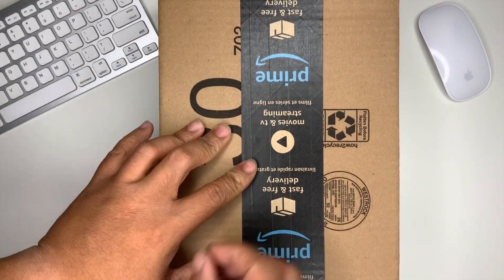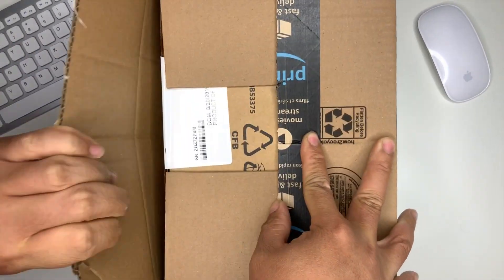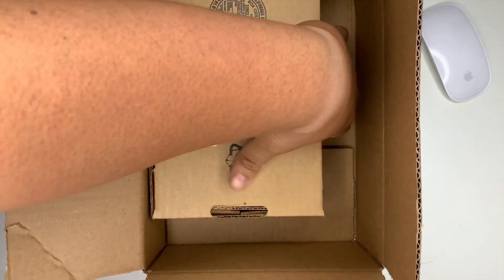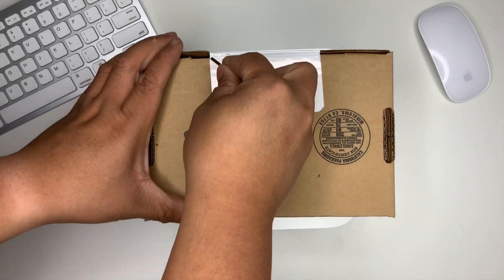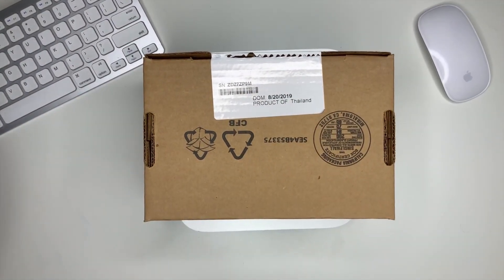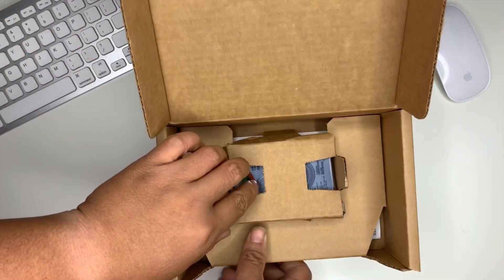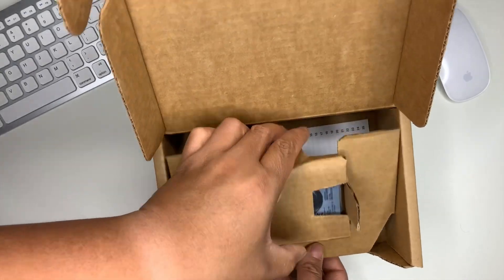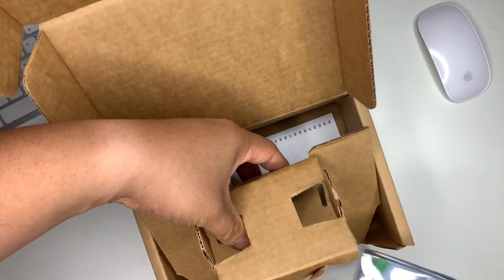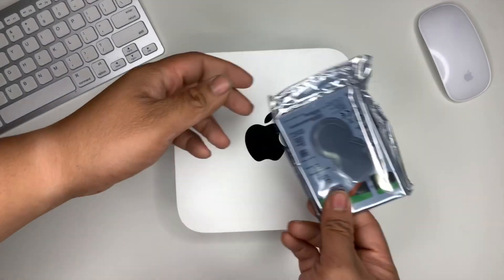Just got it today, so let's go ahead and open that up. This hard drive is still as small as a 2.5 inch and will fit in our MacBook Pro or Mac mini. Just put that on the side for now.